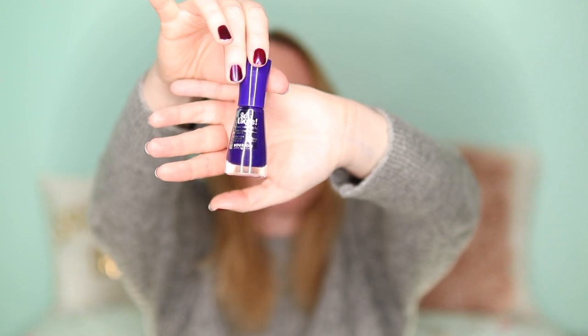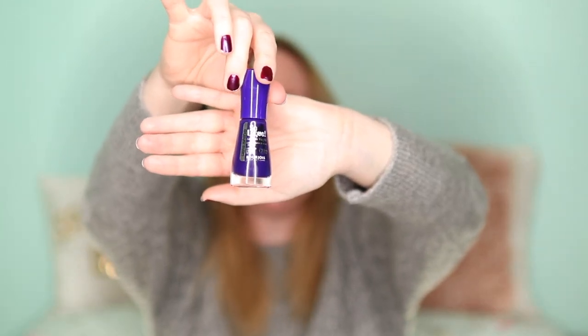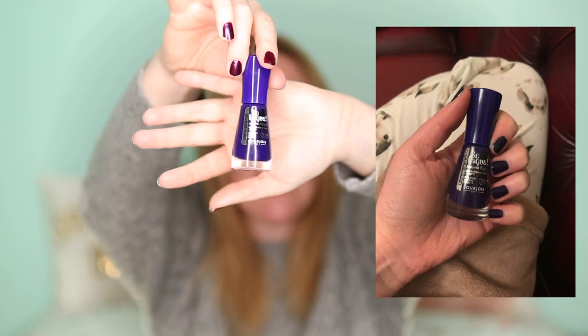The next one I used is this Bourjois nail polish. I do think Bourjois is leaving the UK — I don't think you'll be able to get it anymore. This is their So Laque, seven days ultra shine and hold, in the color Blue Violet. It's quite purple in the bottle, but when I put it on my nails it looked rather blue. I did enjoy using it though.